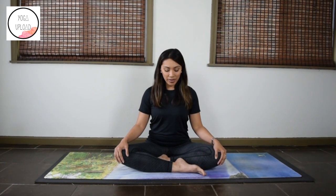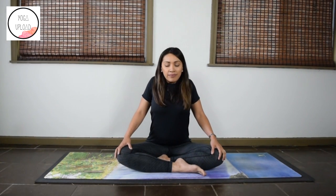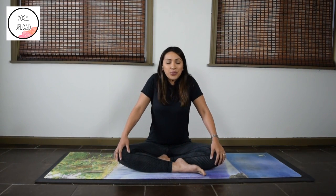Now breathe in any way that's comfortable for you. Start with a few shoulder rolls. Lift the shoulders up and roll them back. Do one more.